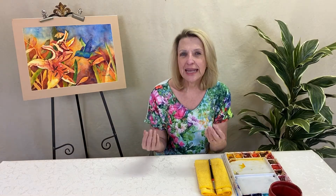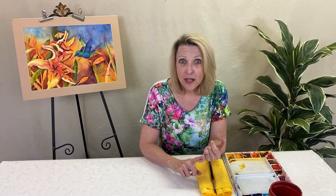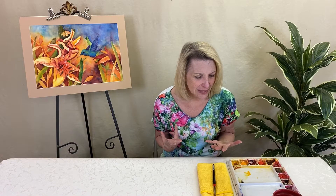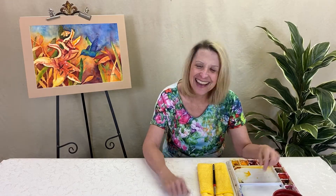All greens are made from phthalo green. And what's phthalo green? It is just a mixture of phthalo blue and yellow. I'm cheap — I see no reason to spend money on something I can mix.